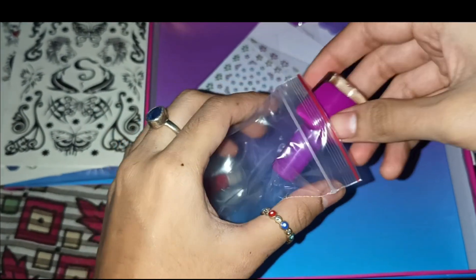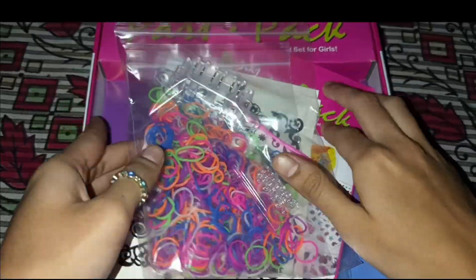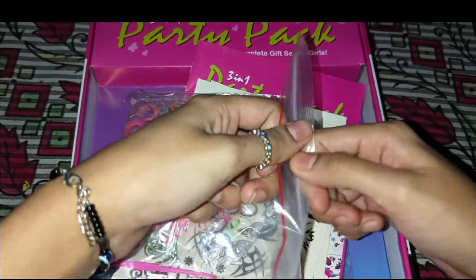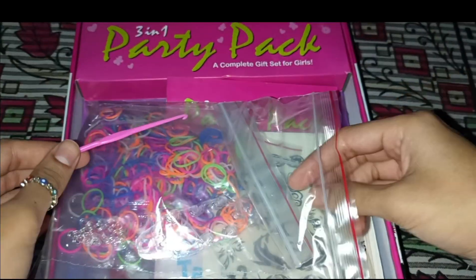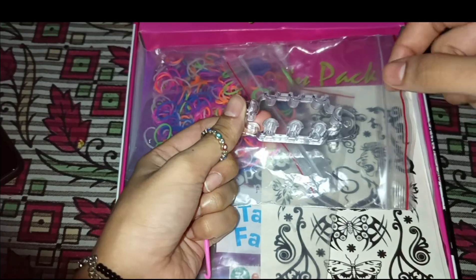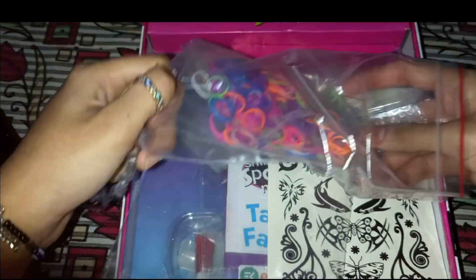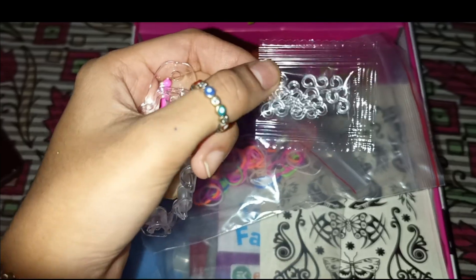Now let's open the fashion loom set. And here we have it! I'm not sure exactly what all the tools are for since I've never used a fashion loom before, but my understanding is that the rubber panel — the loom — is something you put the design onto. This is the design piece, and you put the rubber bands on the sides to create the bracelet.